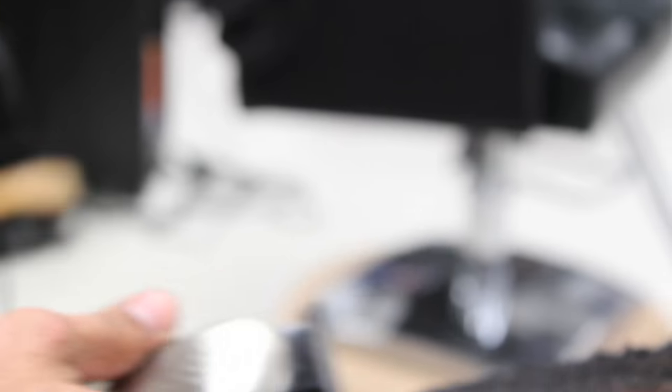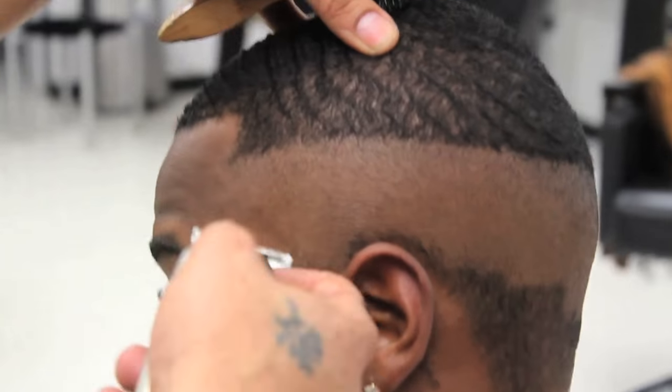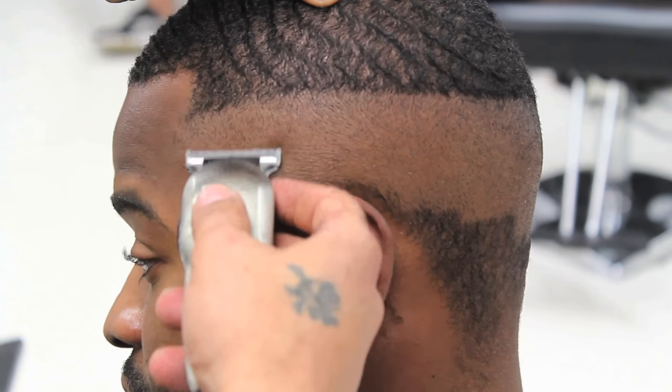He will now use his balding clippers to clean up the rest of the head and underneath the zero, making sure he doesn't bring the balding clippers as high as he did the zero.